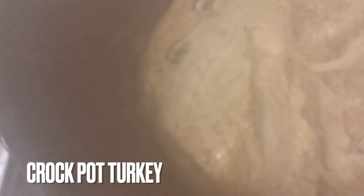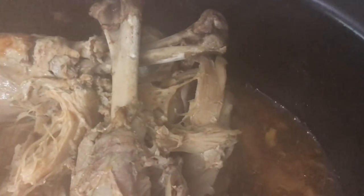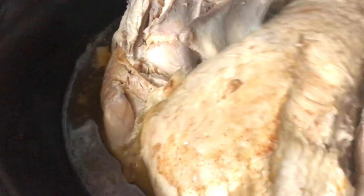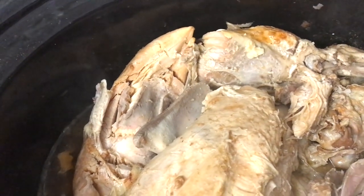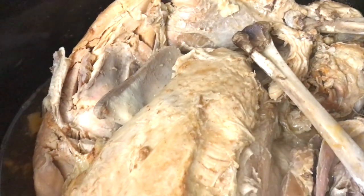Now let's get the crockpot turkey ready. I noticed it is lighter in color and a little more moist than the roasted turkeys. I was only able to get six pints compared to seven pints from the roasted turkeys, but I'm happy with what I got. In all, I was able to pull 20 pints of turkey. Can you see how tender that is? I'm going to break this down and take it off the bone. You can cook it for fewer hours — I cooked mine for about 14 hours — but as long as your internal temperature is at 165, you know when it's done.